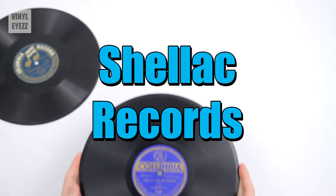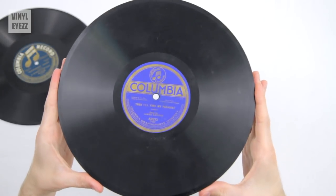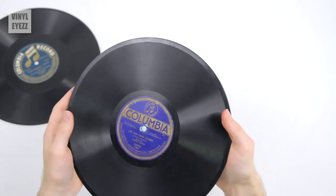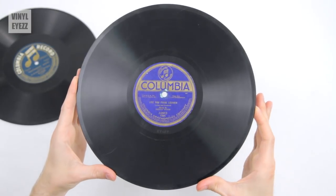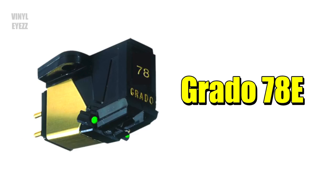What will cause damage is if you have one of these older 10-inch shellac records and you play these with a modern stylus that's not meant to play them. That'll damage both the needle and the grooves of the record, and that's something you definitely want to avoid. If you are gonna play older shellac records, get yourself a special cartridge like the Grado 78e and you'll be ready to play most of these older shellac discs.